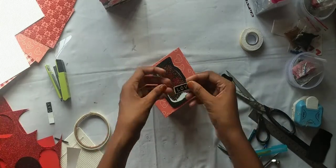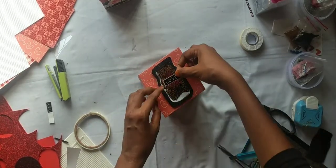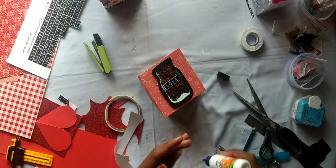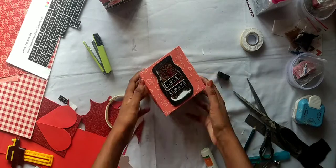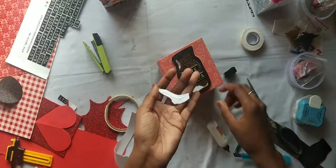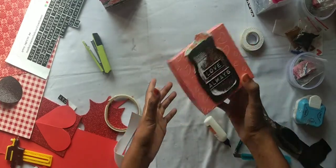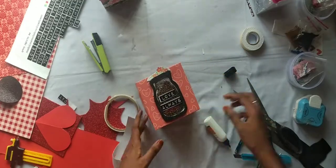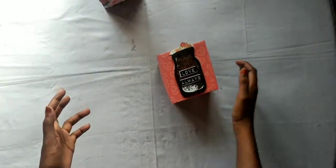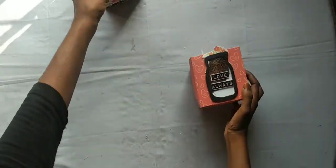This is the decoration we have made. These are the two words of love, always. This is the cut-out of the flower. We have already made the shakers. This is how I made the shakers. This is the work we have done — we have made the elements of the explosion box.